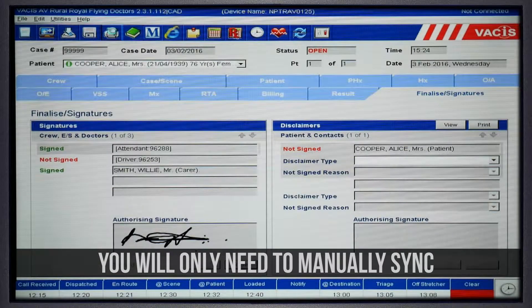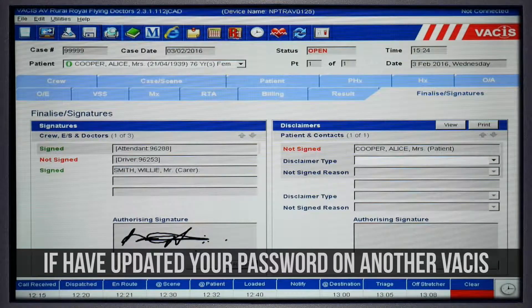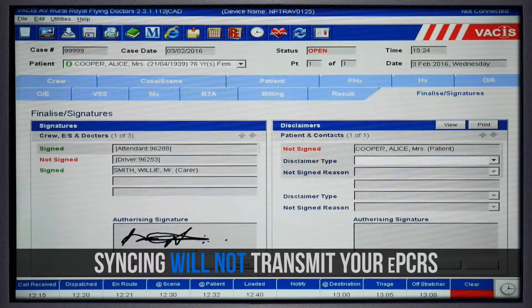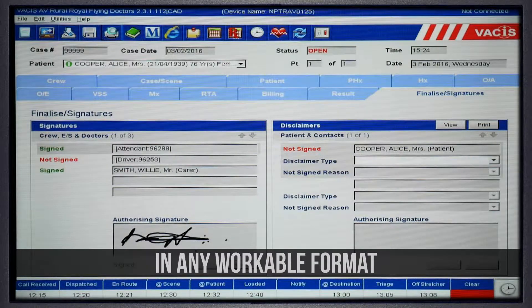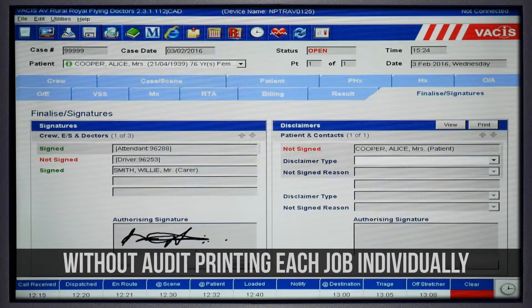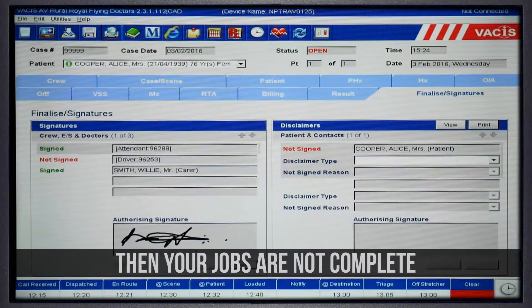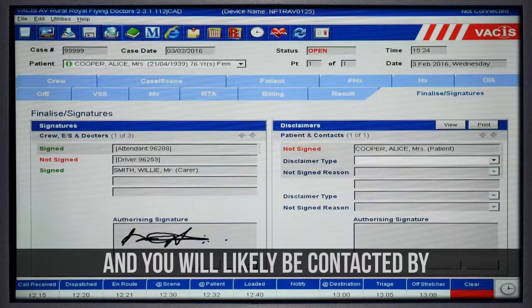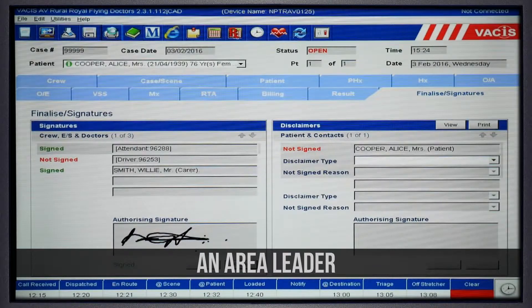You will only need to manually sync if you have updated your password on another VACUS and cannot log in. Syncing will not transfer your ePCRs in any workable format to RFDS or Ambulance Victoria. If you have synced your VACUS tablet without audit printing each job individually, then your jobs are not complete — RFDS cannot bill AV and you will likely be contacted by an area leader for coaching.